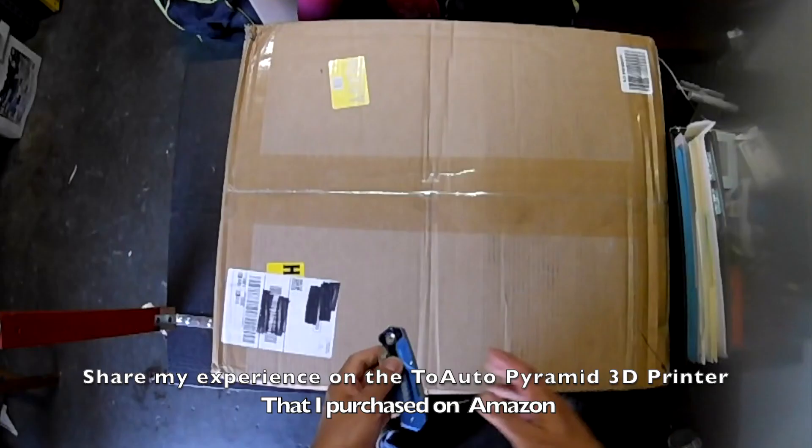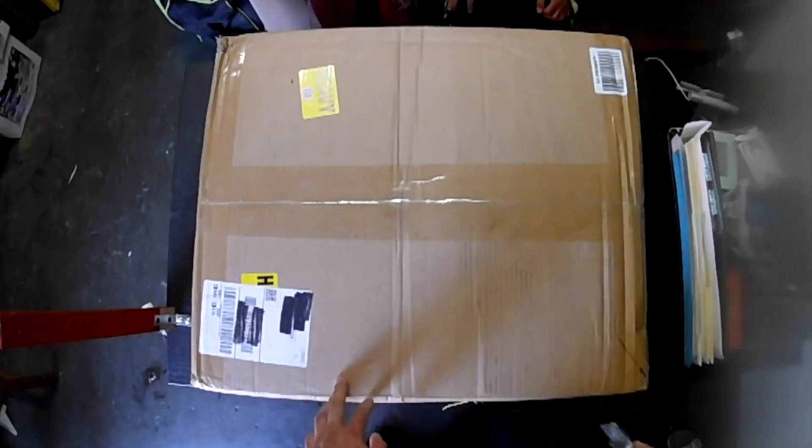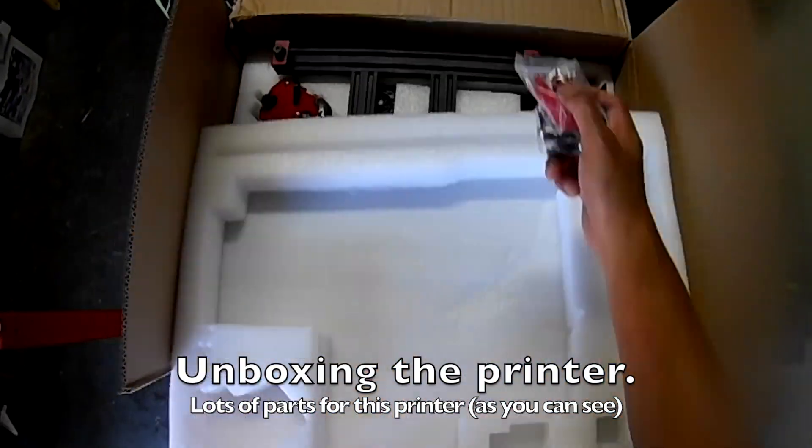I thought I'd share with you guys my experience with the 2 Auto Pyramid 3D printer that I purchased on Amazon. So right now we're unboxing the printer and as you will see, there's a lot of parts and pieces for this printer.